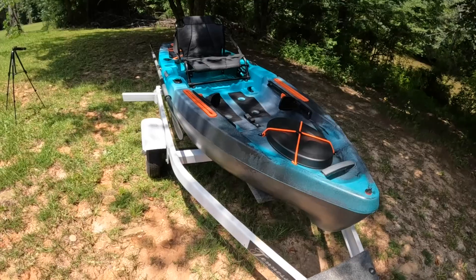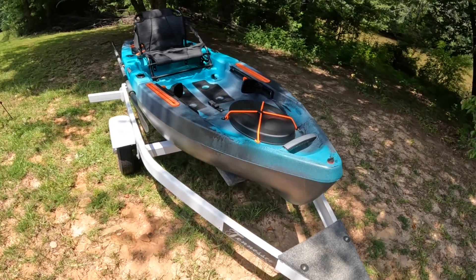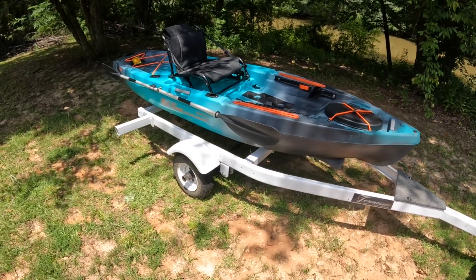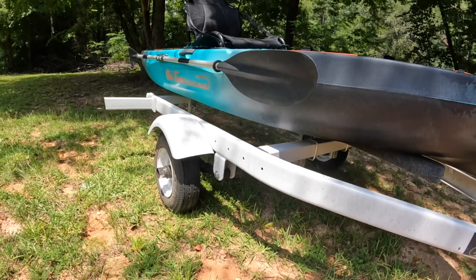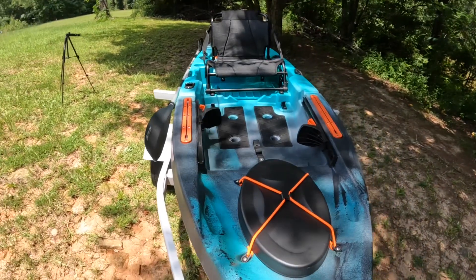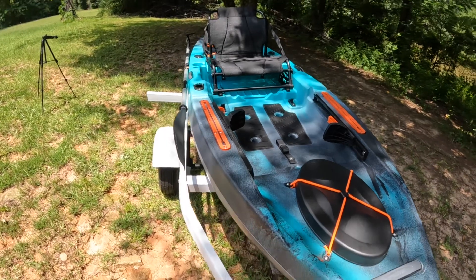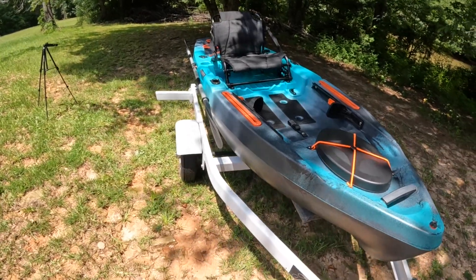Let's get into this review. Let me give you the full specifications of this kayak. It is 10 foot 6 inches long, 13 inches tall, 34 and a half inches wide, weighs 81 pounds, and has a weight capacity of 440 pounds.